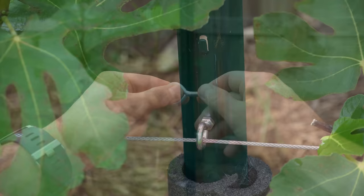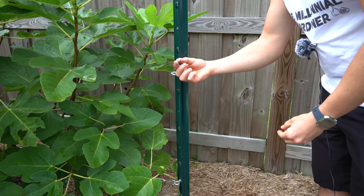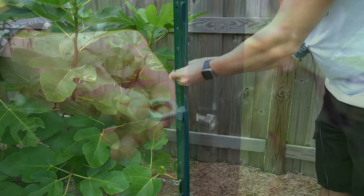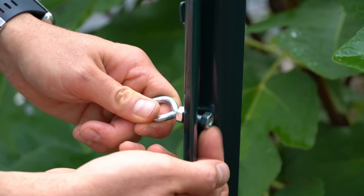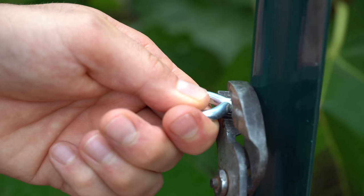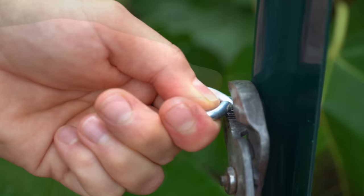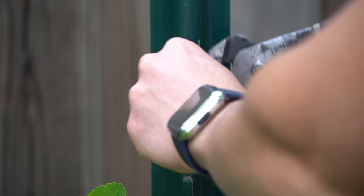To thread the eye bolt, move the top nut all the way to the top, place the eye bolt in one of the pre-drilled holes, and put the other nut on the back of the bolt. You'll have a quarter inch nut tightly on the front and another quarter inch nut loosely on the back. Hand tighten the rear nut completely to hold tension, then use channel locks to tighten the front nut while holding the eye bolt perpendicular. Do the same thing with all middle supports, making sure the eye bolt is parallel so the cable can be threaded through.